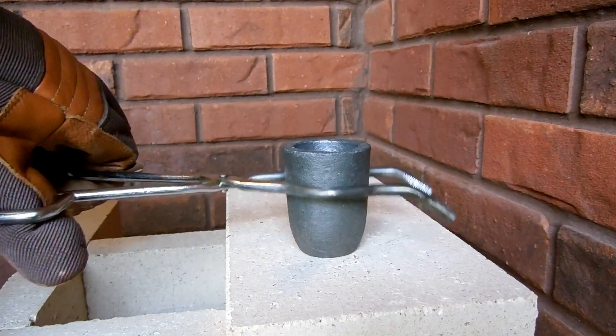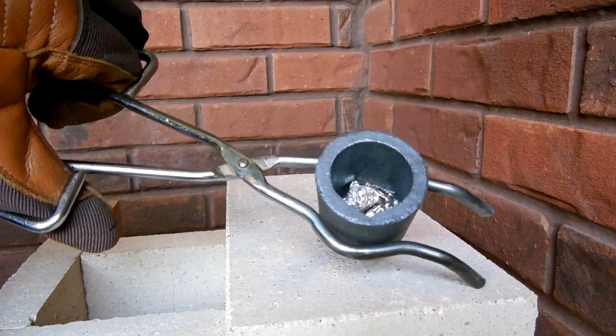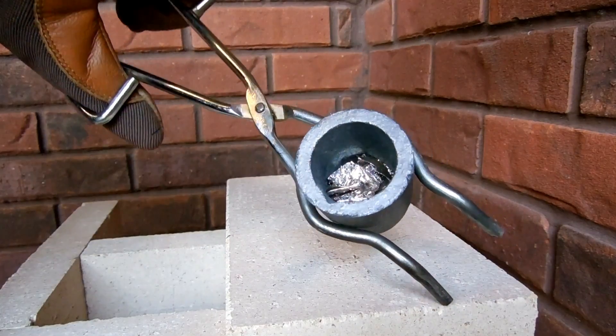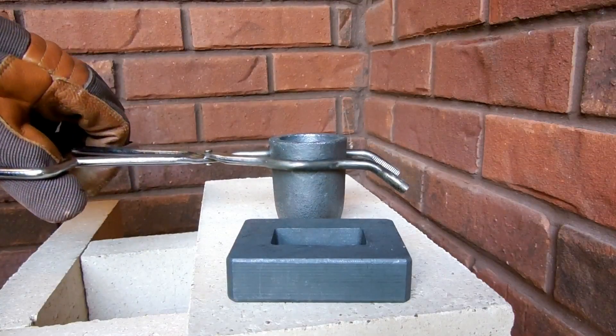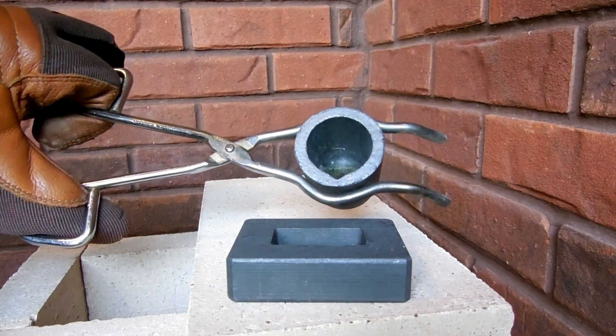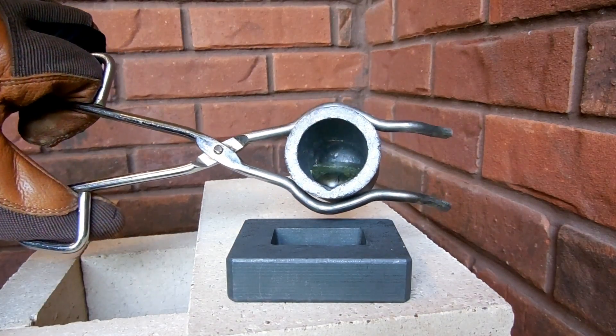Next up is bismuth. These are chunks broken off from a larger piece. You can see how nice and crystalline they are, which I think is pretty awesome. Now to pour the bismuth — this is especially nice because it forms really nice rainbow colored oxides.